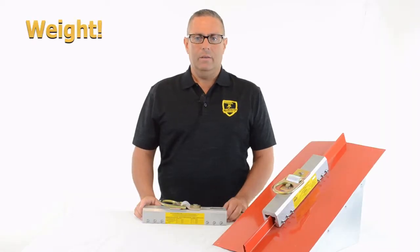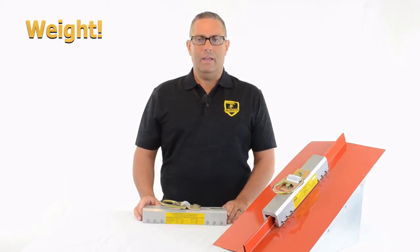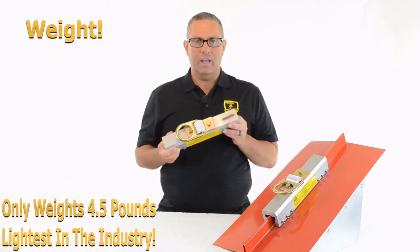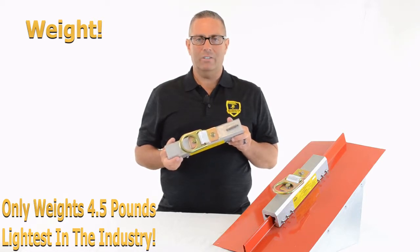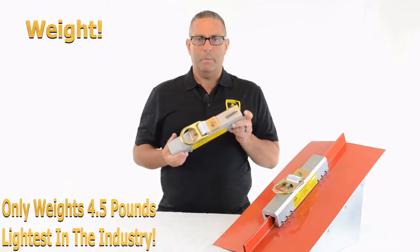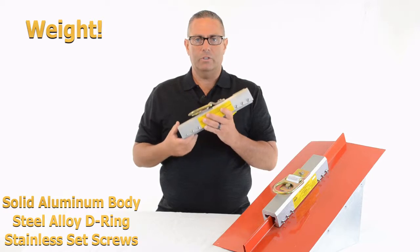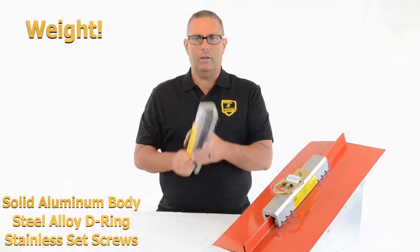Number two, weight. When you're climbing up and down ladders and up and down roofs carrying tools, a big issue at the end of the day is fatigue. So you want your tools to be strong but light. This product only weighs four and a half pounds — it is the lightest standing seam roof anchor in the industry. Other products are anywhere from seven and a half pounds at the lightest up to 30 or 35 pounds for a double seam anchor point. It is made of a solid piece of aluminum — a one-piece body — with a steel alloy D-ring on top and stainless steel set screws, but the body itself is 4.5 pounds rigged and ready to attach onto the seam.